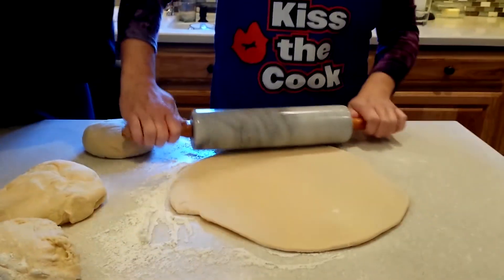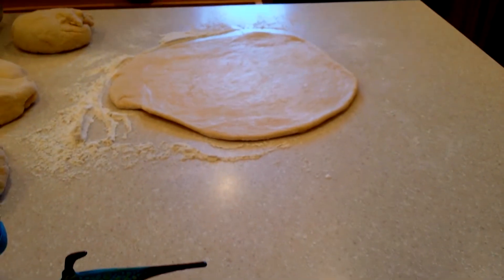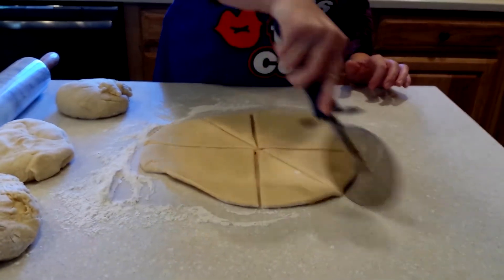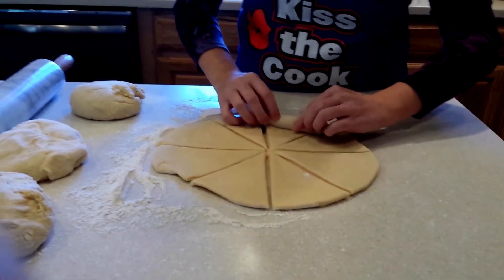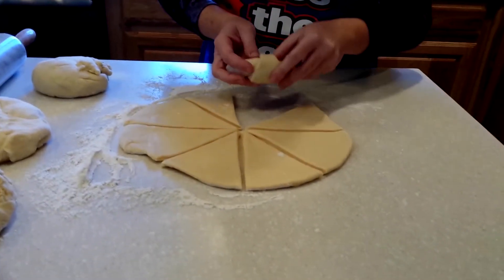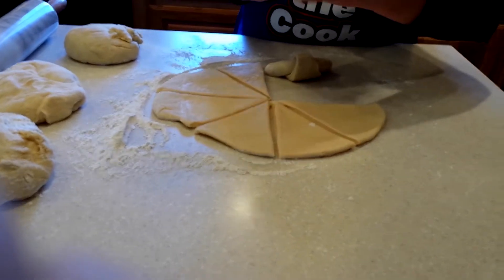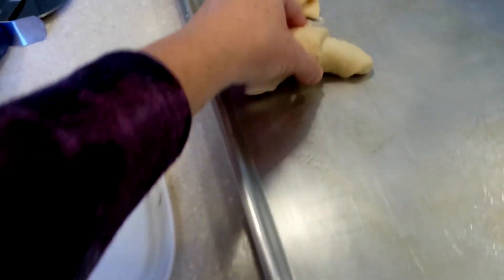Then you're going to take a pizza cutter and slice the circle just like you would a pizza, into eight separate slices. Roll each of those little triangles into a crescent shape, and make sure you tuck the tails under so that when the rolls rise, the little point doesn't end up popping up. Transfer your rolls onto your greased cookie sheet.